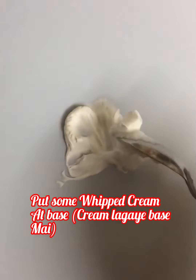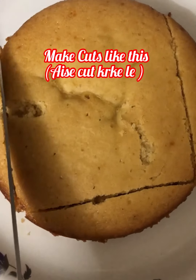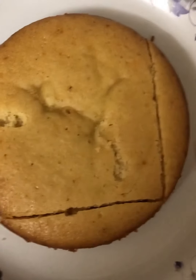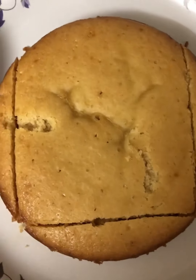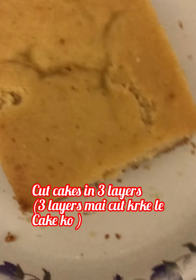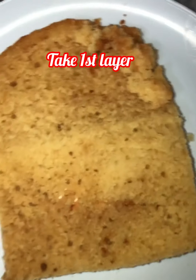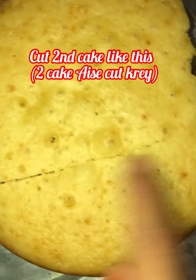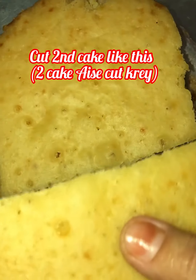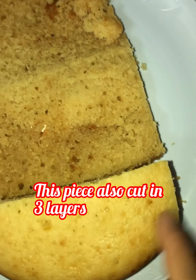The cake has been completely cooled down. Take one cake and cut three corners like this. Now cut the cake into three layers from the sides. Place the first layer on the cake board. Take the second cake and cut it to make the back portion of the car. Cut this piece also into three layers.